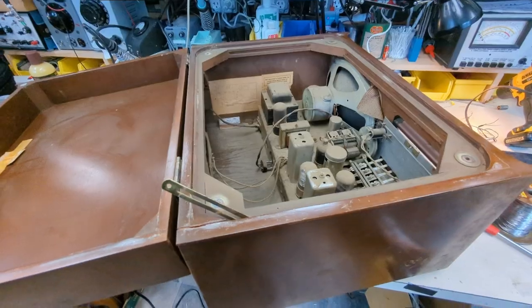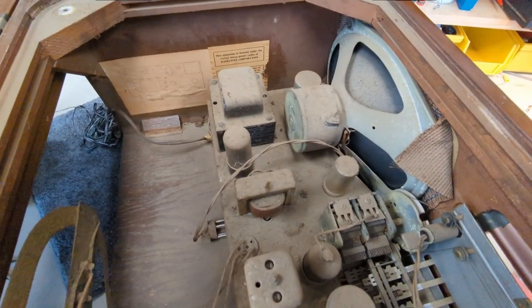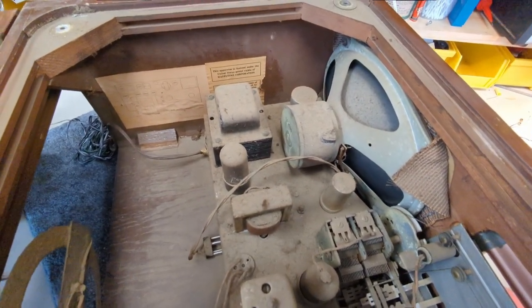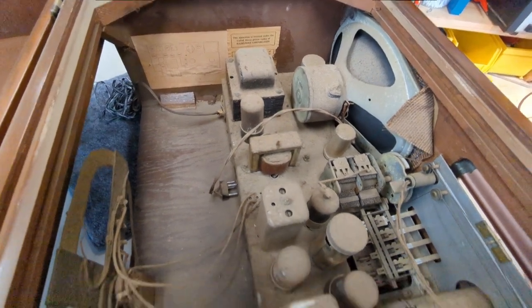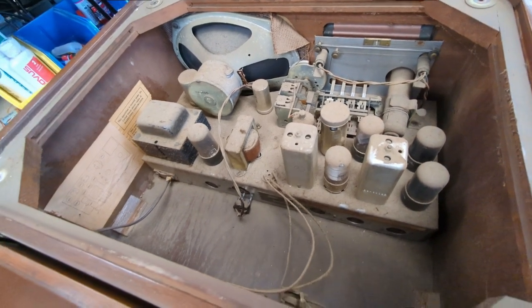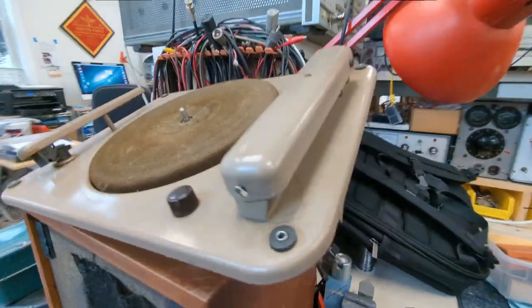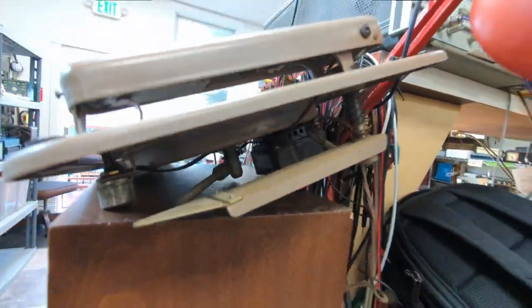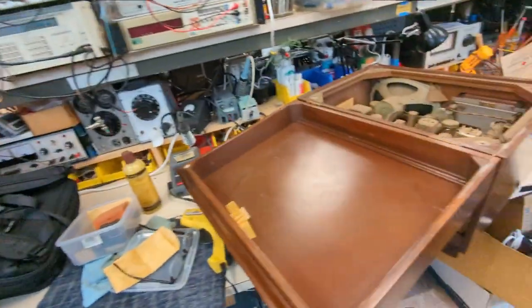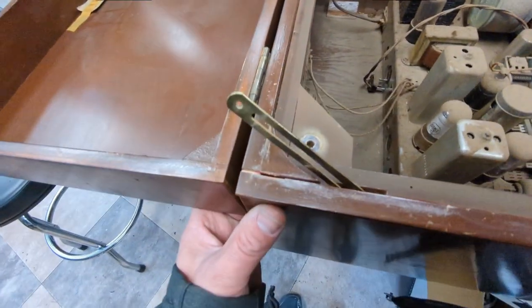I've taken the record player out and I'll tell you what, this is an impressive impressive thing. Look at that big speaker and it's got decent iron. Seems like it's well constructed. The record player is heavy — I guess it's got a pretty heavy duty motor because it has to handle the drag of that cutting needle. I'm going to take this out to the shop, get some wood glue, clamp it up so it can dry while I'm working on the electronics.